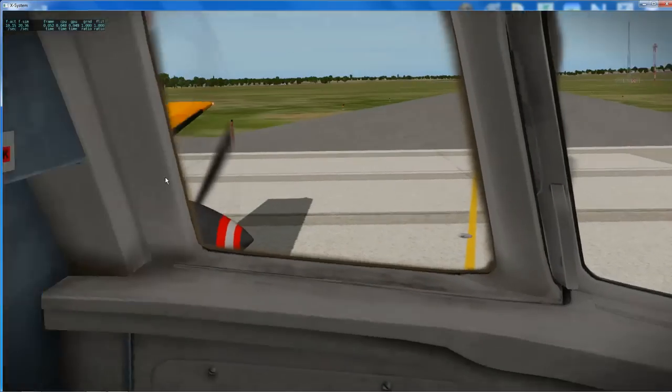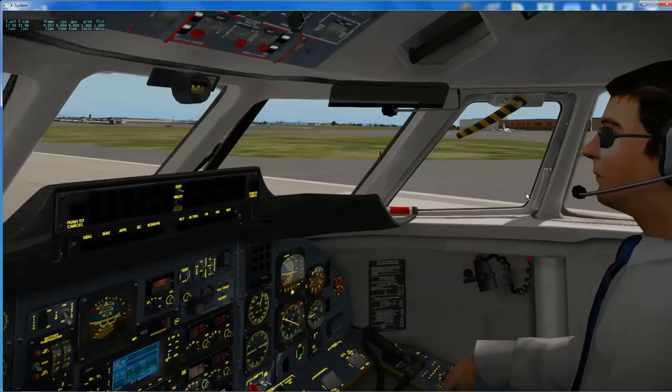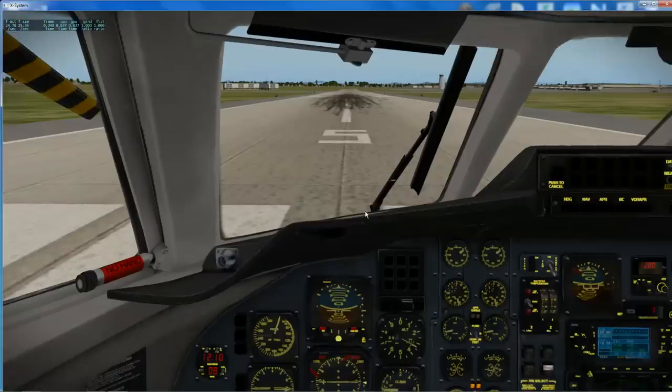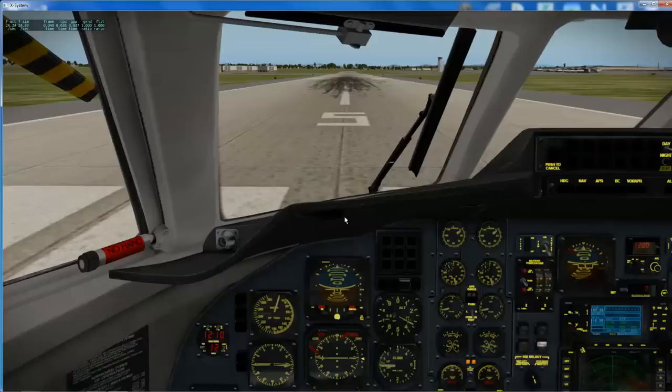Now with a twin-engine aircraft that shouldn't really be an issue, whether they're rotating in the same direction or not, because you've got an engine on the left wing and an engine on the right wing. In theory you've got a plank between them and it doesn't matter how much they turn — they shouldn't be able to have a massive effect on the aileron position for the aircraft.